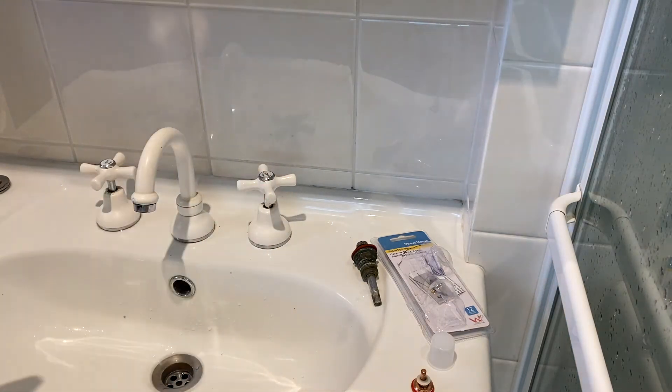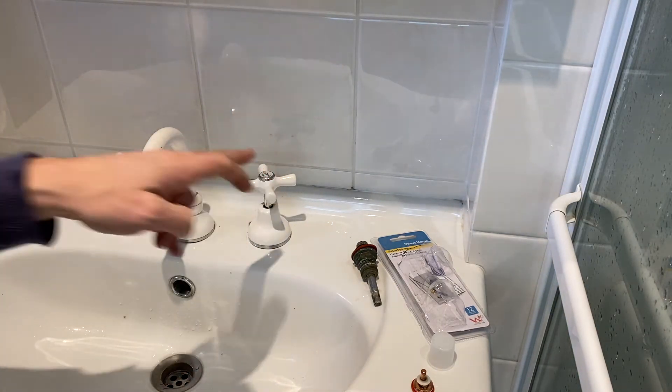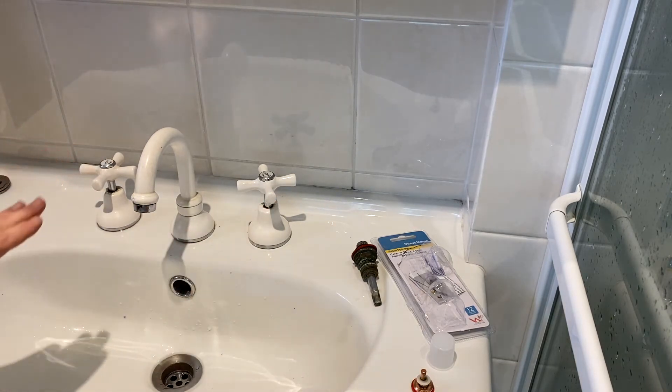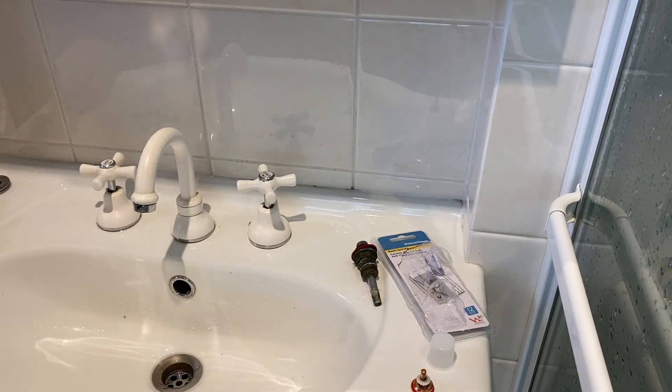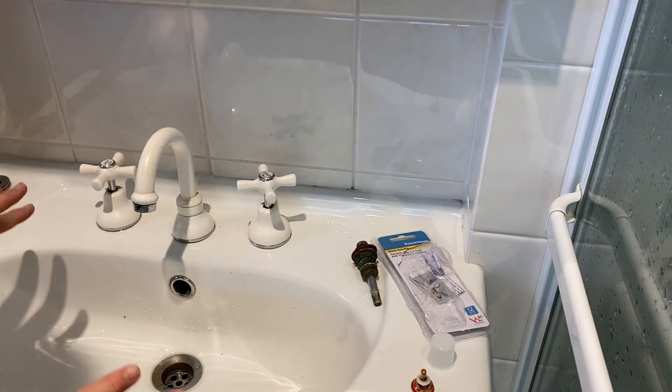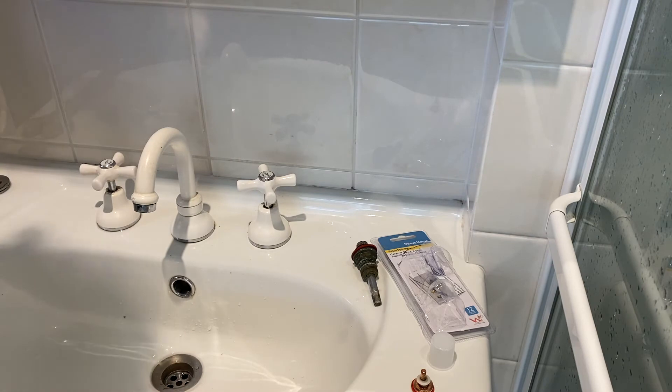Because I'm such a fan of these ceramic spindles I'm also going to change the hot tap so they'll be at an identical level, and then I just won't have to replace any tap washers in this bathroom hopefully ever again in my lifetime. So I'll switch that water off and we'll get into it.